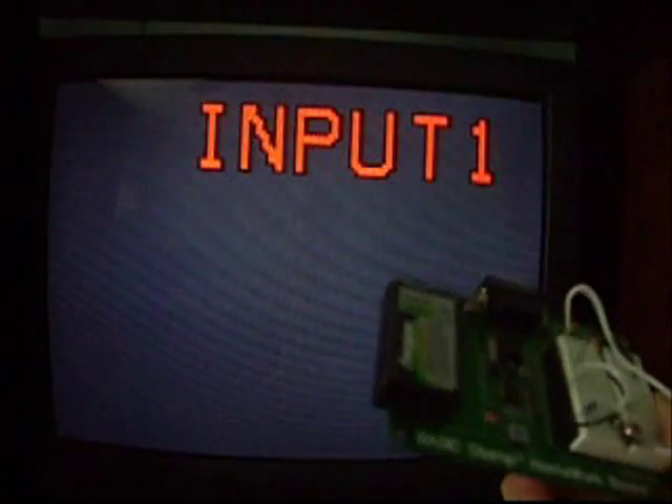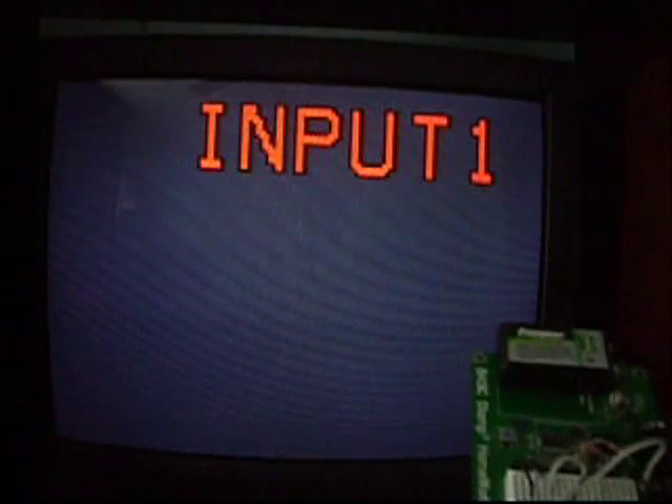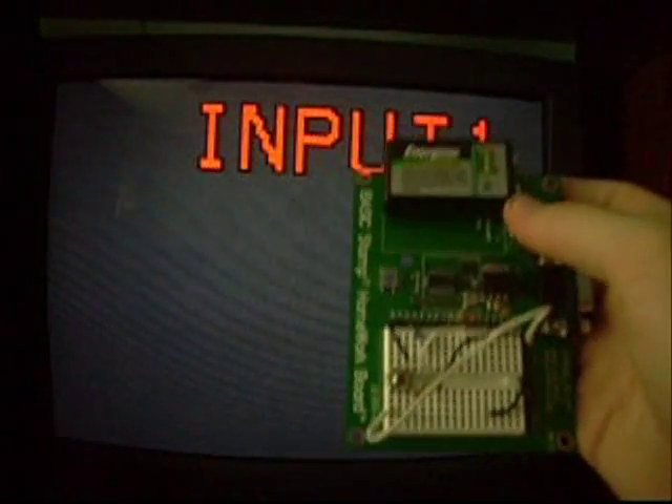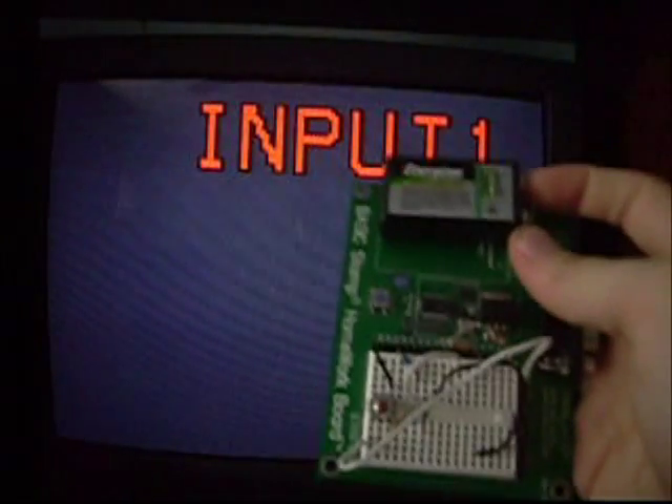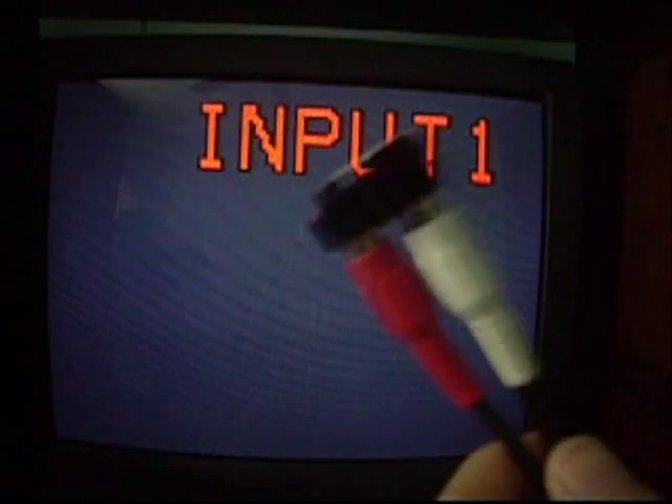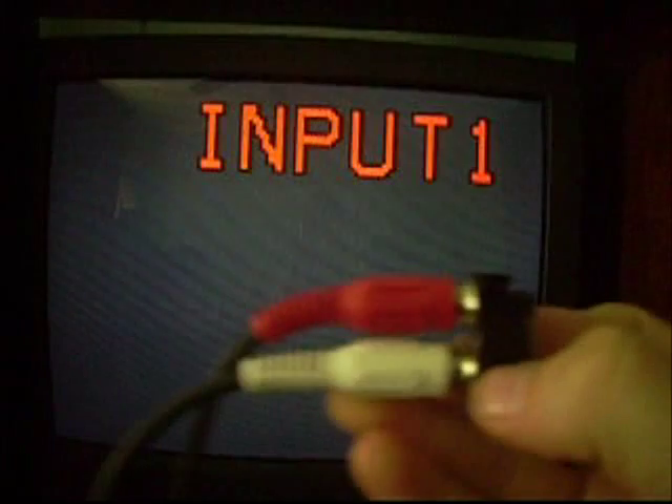I'm going to demonstrate the video output from the Basic Stamp. I also wired up an audio output — I programmed it to send a couple of audio beeps to the TV, letting me know it's ready to send the video signals. It's all connected through standard composite RCA plugs, goes through my VCR down there, and then up to my TV.